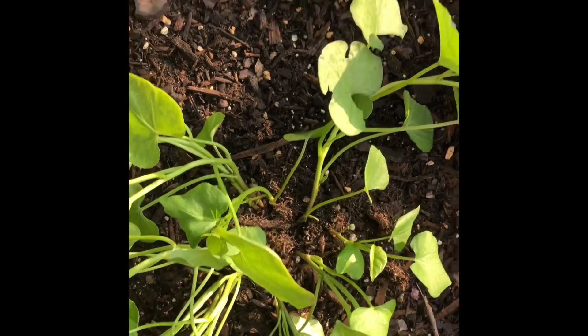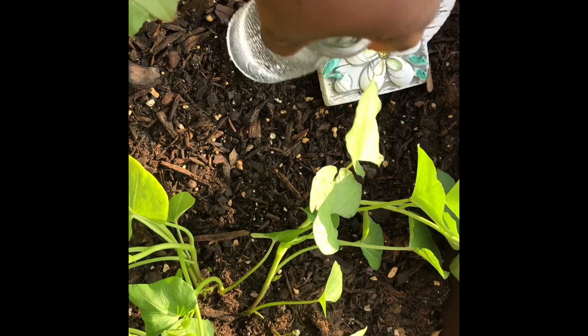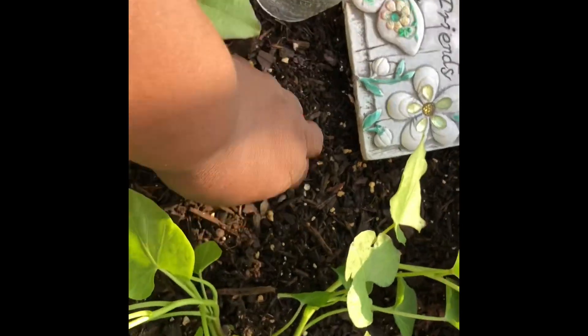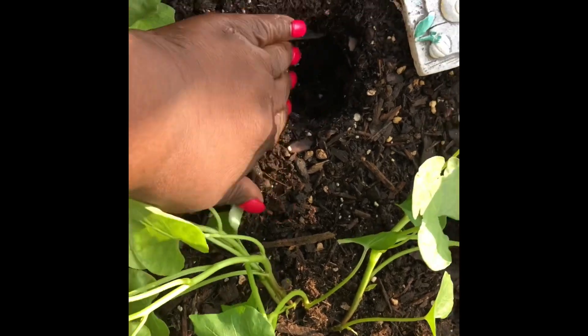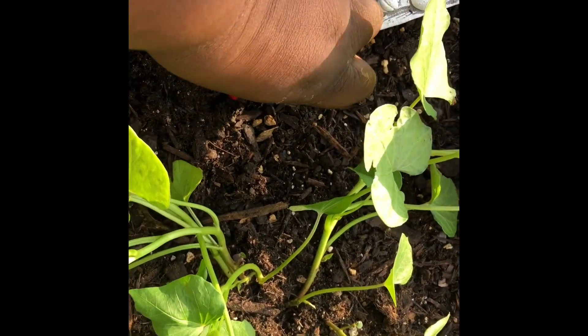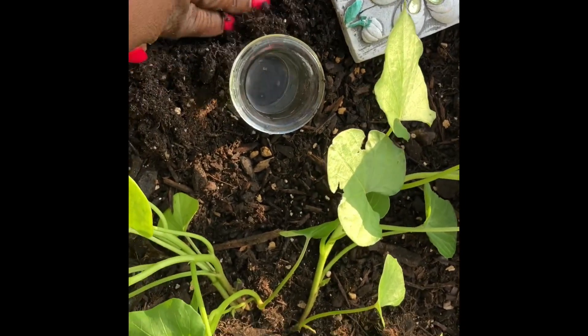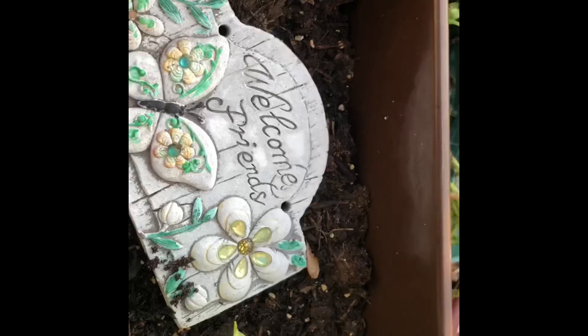It won't accommodate the 10 to 15 slips I'm going to grow. So I took a milk bottle and I'm inserting it in the soil, because I want to continue to root these outside so there won't be a problem acclimating them to the next space I'm putting them in.